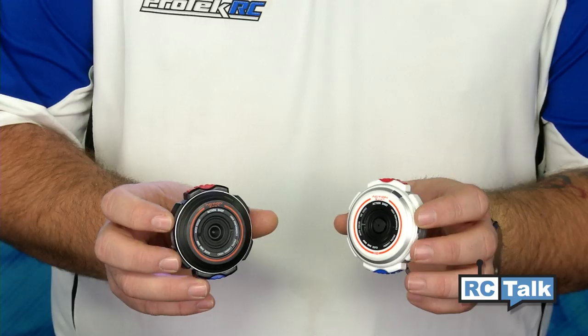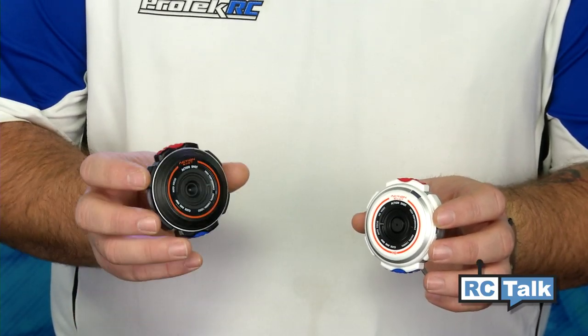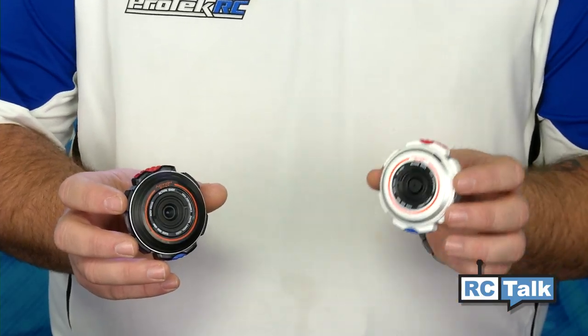The ActionShot camera comes in a standard definition and a high definition model. The standard definition is great for capturing video to put on the web and can capture up to 30 to 60 frames per second. The high definition model will actually go all the way up to 720p. These cameras both come with 128 megabytes of internal storage, but the standard definition has a slot where you can add a micro SD card for additional storage, and the high def actually comes with a 2GB micro SD card already.